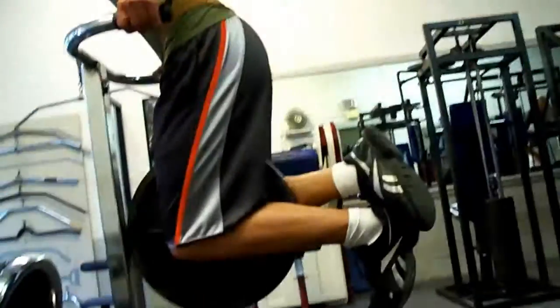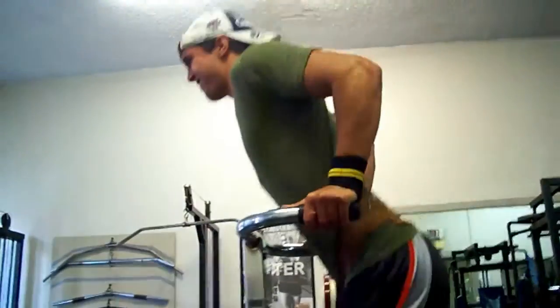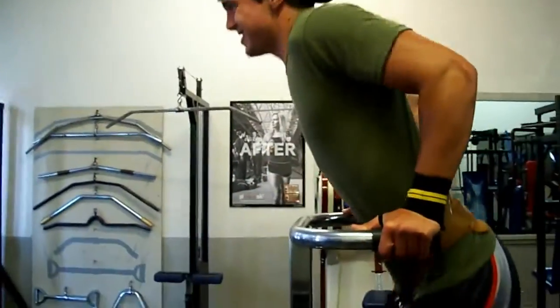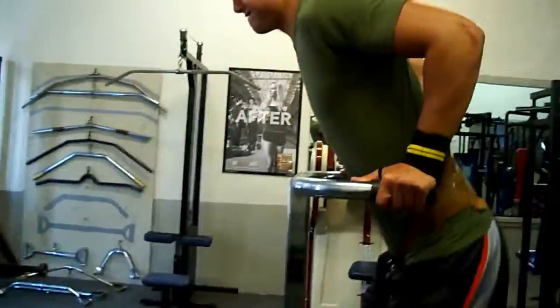A really good, probably one of our favorite mass building exercises for triceps is dips, just because it hits all heads. And especially because you can strap weights to yourself. Overall, we've seen over time that it's a great exercise. It's what you read everywhere, and it's one of our key builders for our triceps.